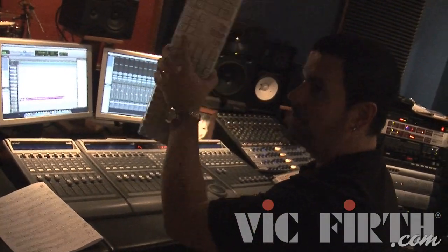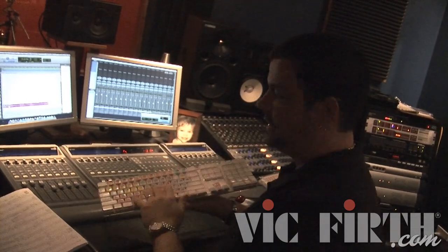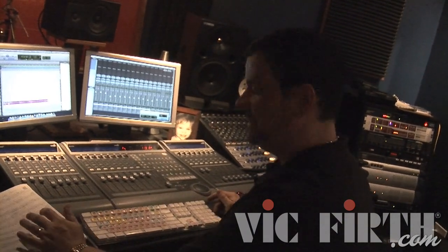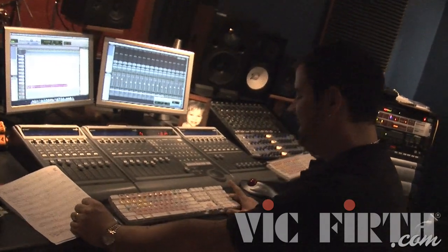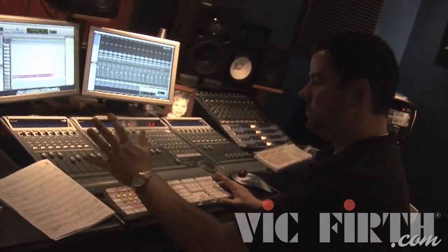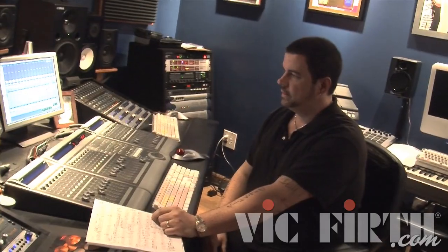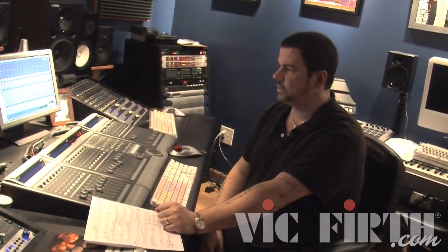This setup allows me to go sit at the drums and take my Bluetooth wireless keyboard with me — it has all the Pro Tools key commands on it, which have been beaten into my head over the past 10 or 12 years. I take the keyboard, my chart, and I have my headphone mix out there, so we're basically ready to start working on the song.